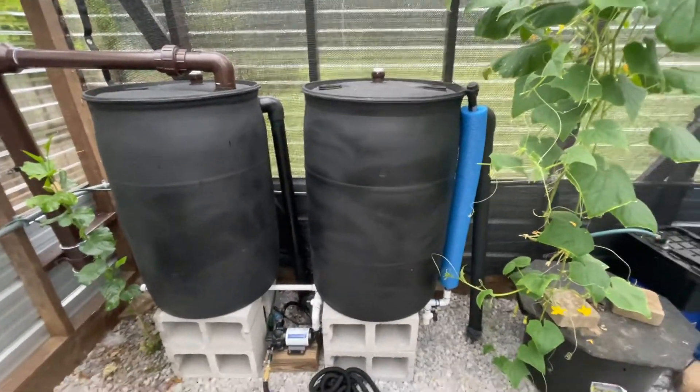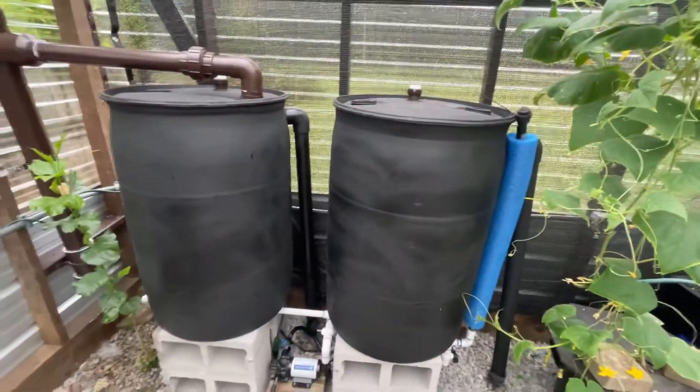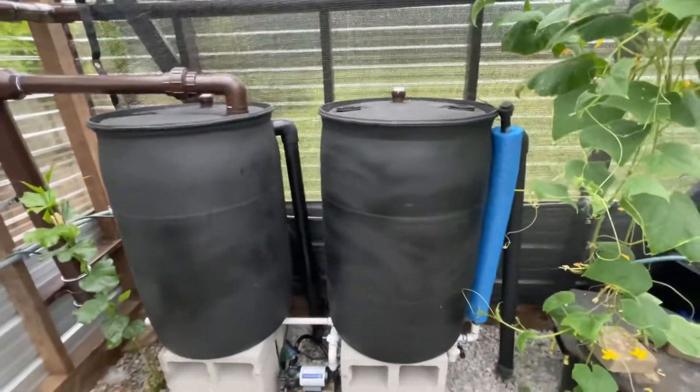Hey guys, quick video — hope you can hear me. Got the rain barrels in action; I wanted to show you the velocity of the overflow on these two barrels.